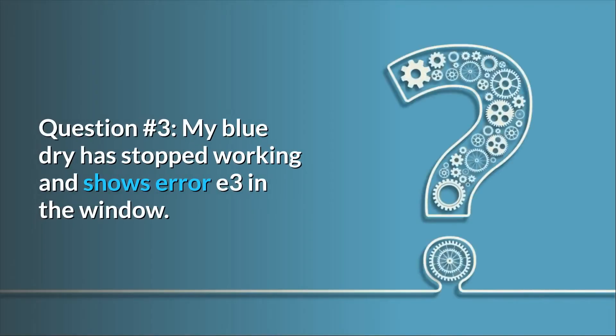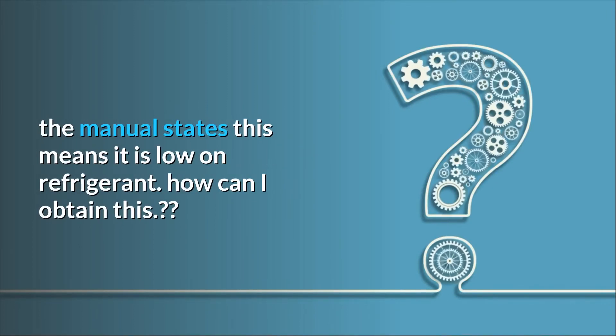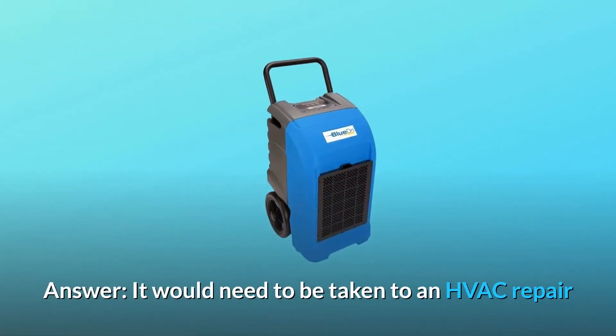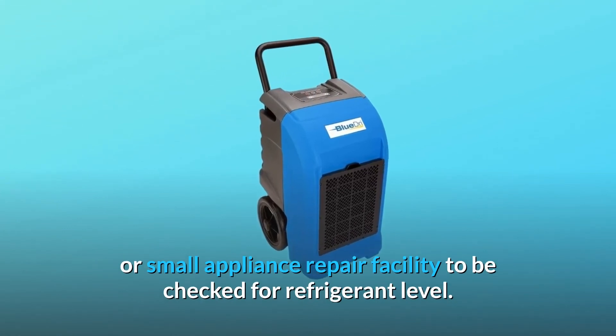Question number 3: My BlueDry has stopped working and shows Error E3 in the window. The manual states this means it is low on refrigerant. How can I obtain this? Answer: It would need to be taken to an HVAC repair or small appliance repair facility to be checked for refrigerant level.